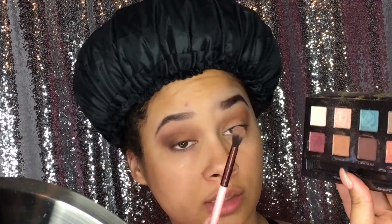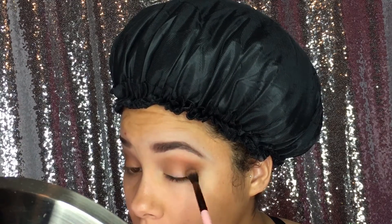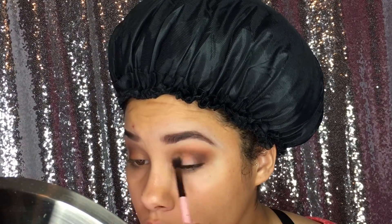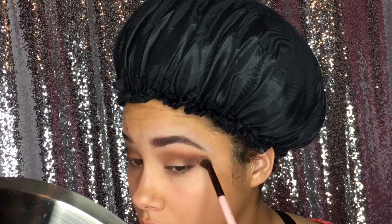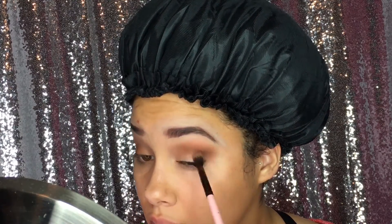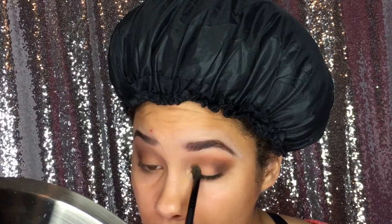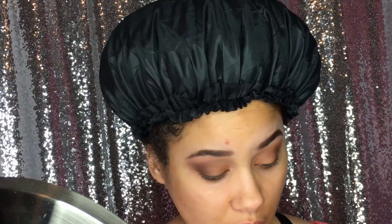With that same palette and same brush, I'm going to use chocolate and add that to the outer area. Then I'll take the shade bangle again and use this as my lip color. Going back to that first brush and back to chocolate, I'm just going to lightly sweep some color towards the center to try to blend it with bangle.